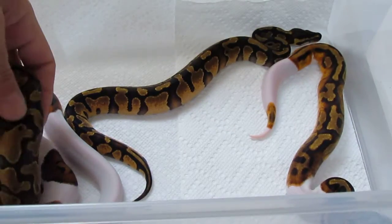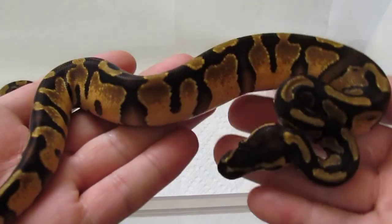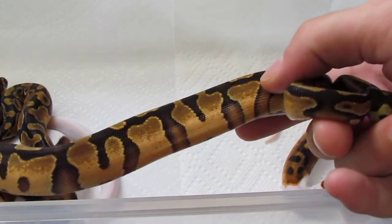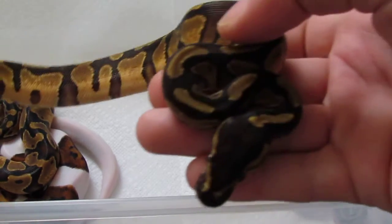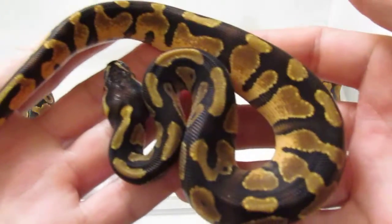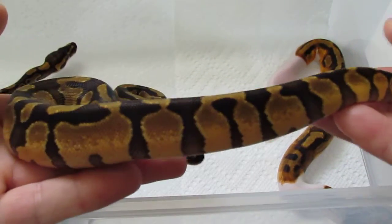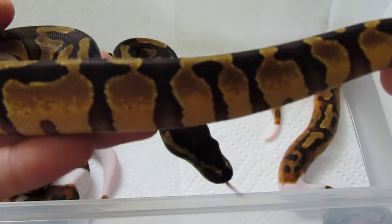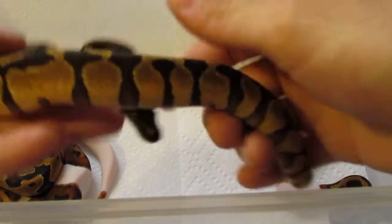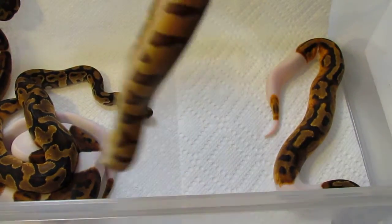You can see the whites coming up there. This is the male enchi het pied — this guy's an absolute stunner, look at those crazy oranges coming up the sides. He is very cool looking, he's available — that's an enchi 100% het pied. This guy's got some crazy crazy oranges, he's just gonna keep getting nicer and nicer. The belly on this guy is pretty damn cool.